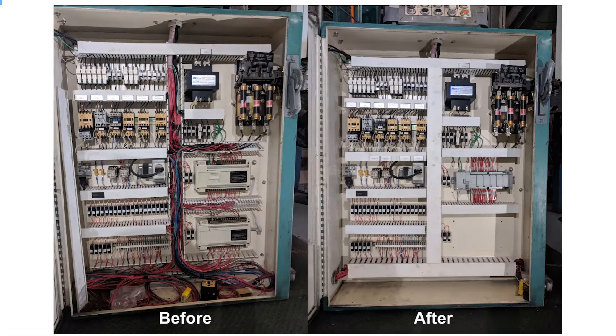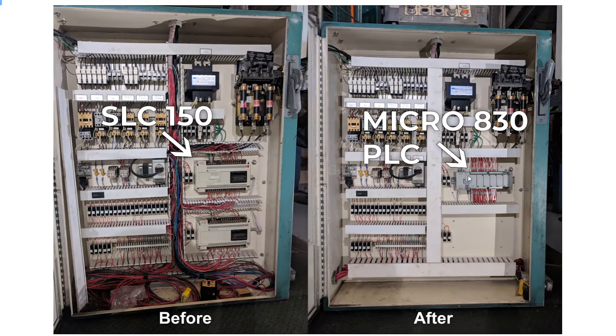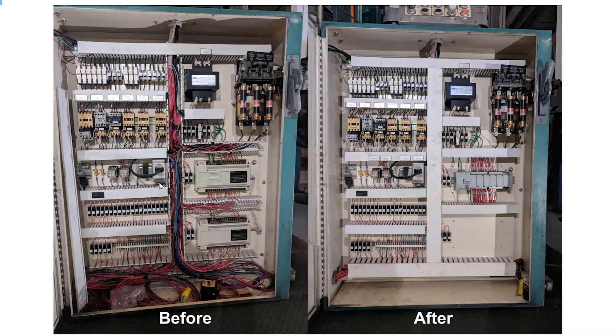As a refresher, this is the project we're talking about. We've got an old SLC 150 PLC with add-on IO, and we replaced it with a single Micro 830 PLC with a little add-on power supply. This single PLC was able to handle all of the IO, so we didn't need to individually replace the add-on IO.